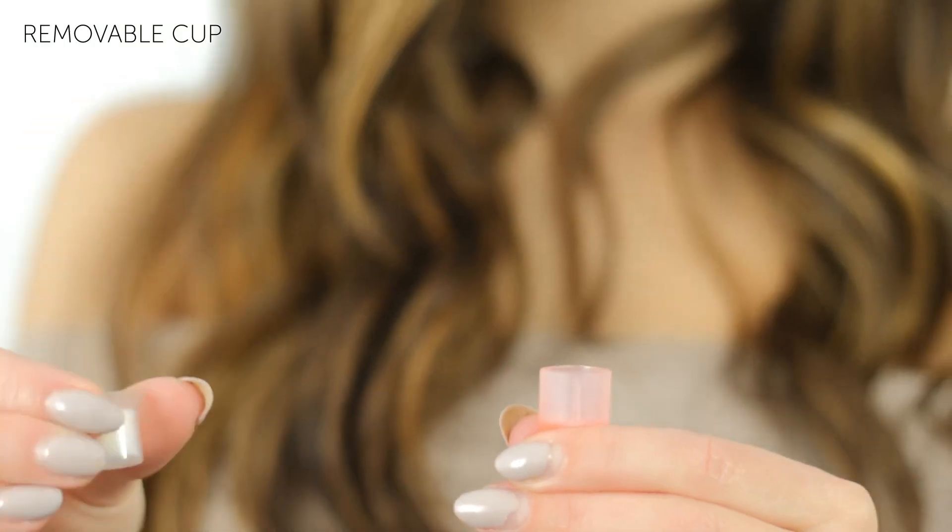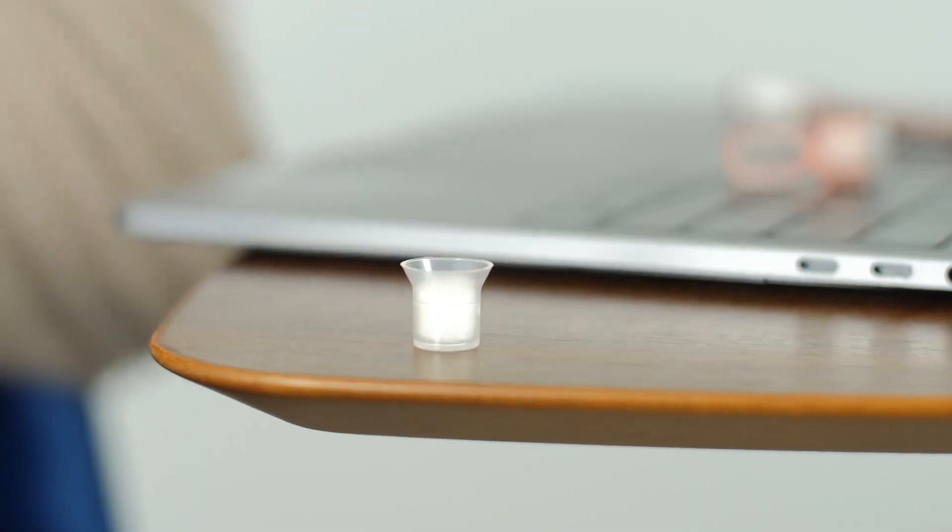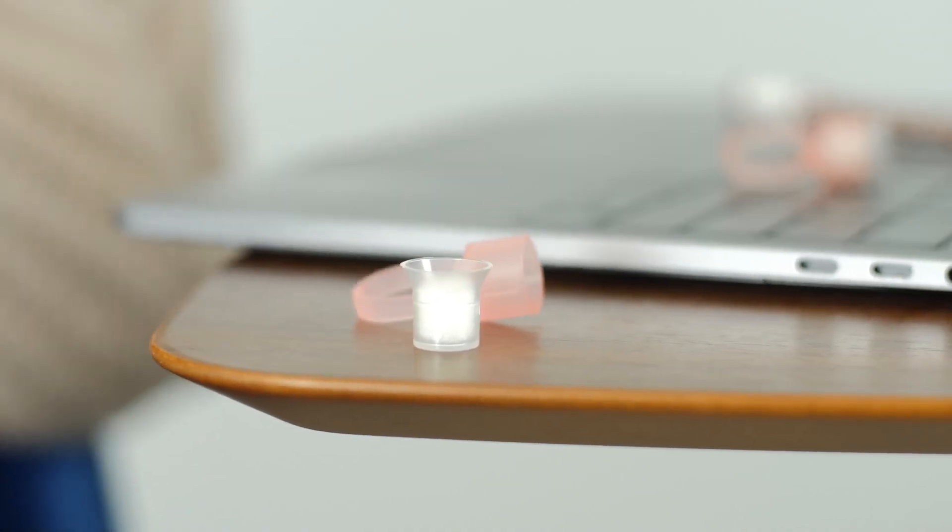The removable cup is great for placing on flat surfaces so that you don't have to put the ring down on its side. Reduce waste — avoid wasting pigment by reducing the chance of spillage.